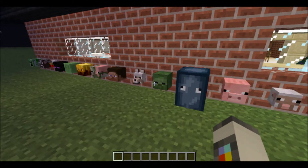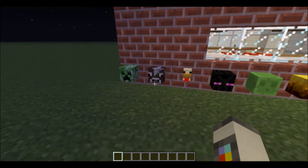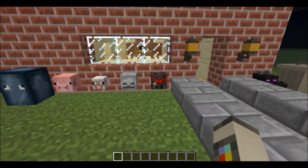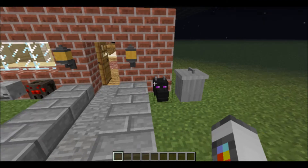The first thing we've got is more heads. You've got quite a variety of different mob heads that you didn't have before. You've even got the Ender Dragon.